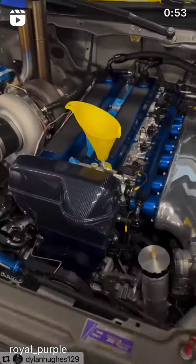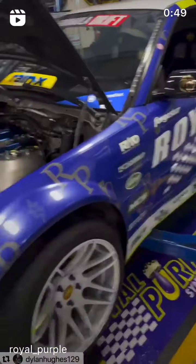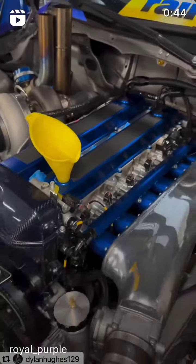Here we have a brand new top to bottom, inside and out, 2JZ GTE and my competition E46 after Long Beach. We're done with some real purple break-in oil on this hot rod. It's almost go time for this freshie.